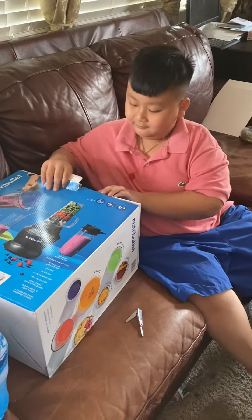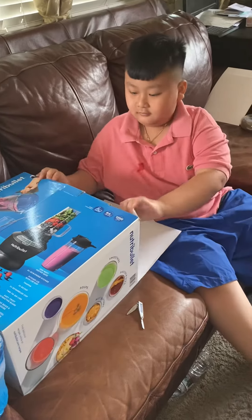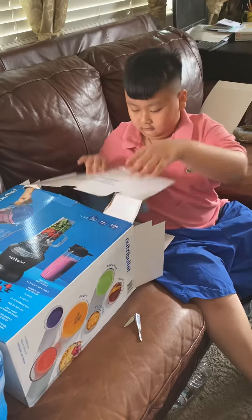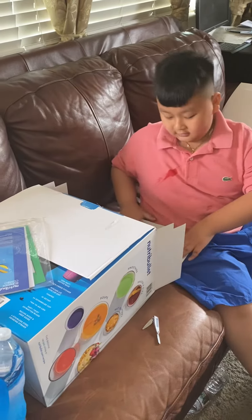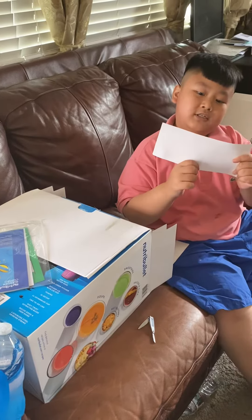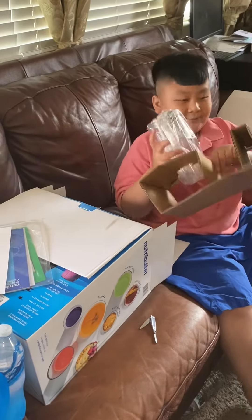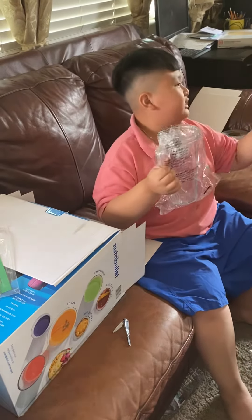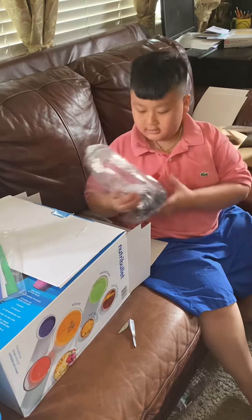Why is this so cool? We got the instructions, warranty, okay, we got a card, we got the jug! My favorite part of the blender! We got straws — who needs straws? Then we got a cup.